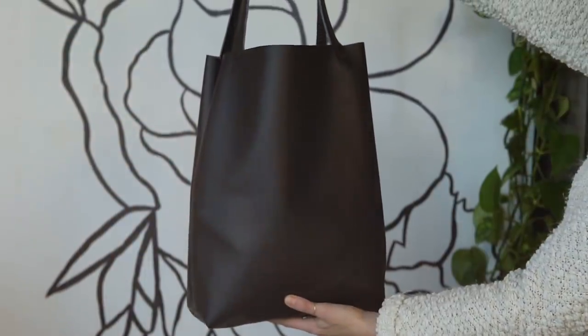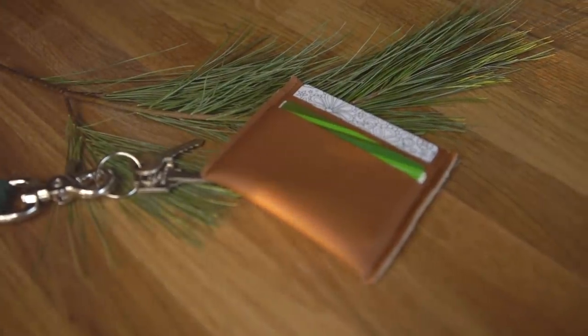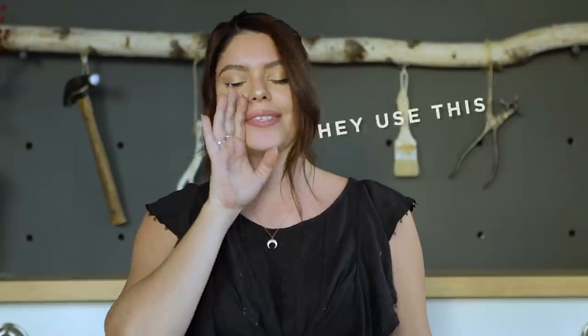Hi guys, my name is Becky and I'm here from the Sawyer Girls. This week we are doing a mini series of really trendy gift ideas that you can make for somebody this holiday season, all of which can be made in under an hour and are very affordable. In this video I'm going to be showing you how to make a gorgeous faux leather tote bag and matching wallet. Totes are a great gift because everyone can use them, especially now that we're moving to a plastic-free world.